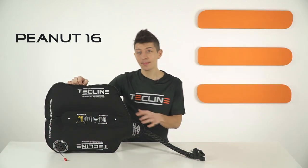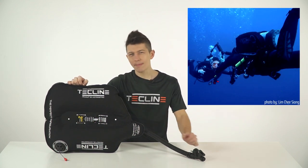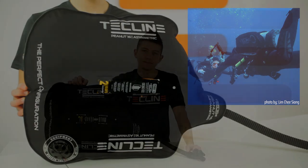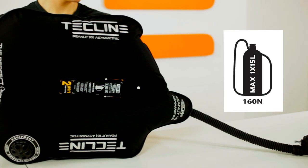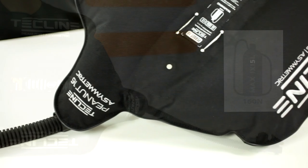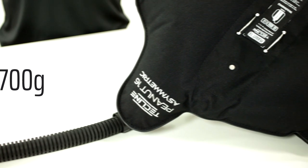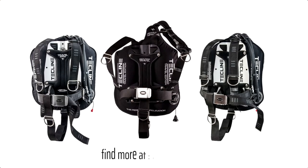The key difference between these two is the lift capacity. The Peanut 16 is equipped with a 16-liter bladder. It is a perfect choice for recreational divers looking for a compact wing that helps maintain a better position in the water. Recommended for mono tanks up to 15 liters used in combination with a thin wetsuit or drysuit. Peanut 16 is also very light — only 700 grams, making it the perfect basis for travel sets.